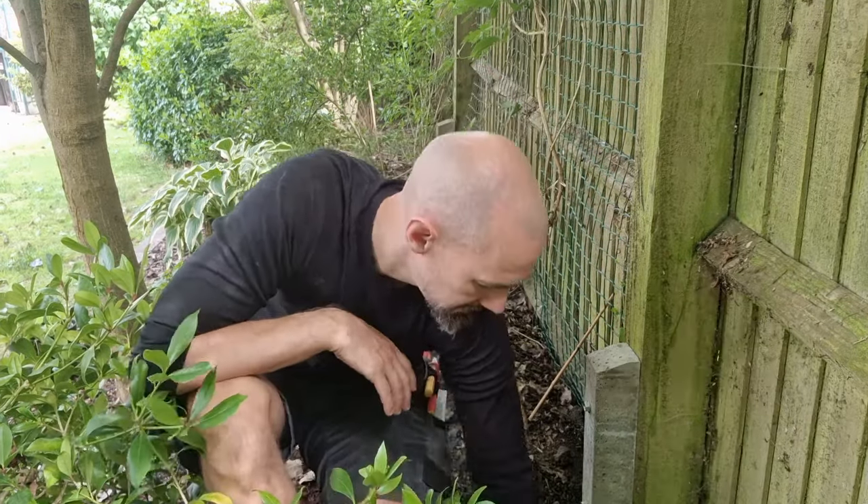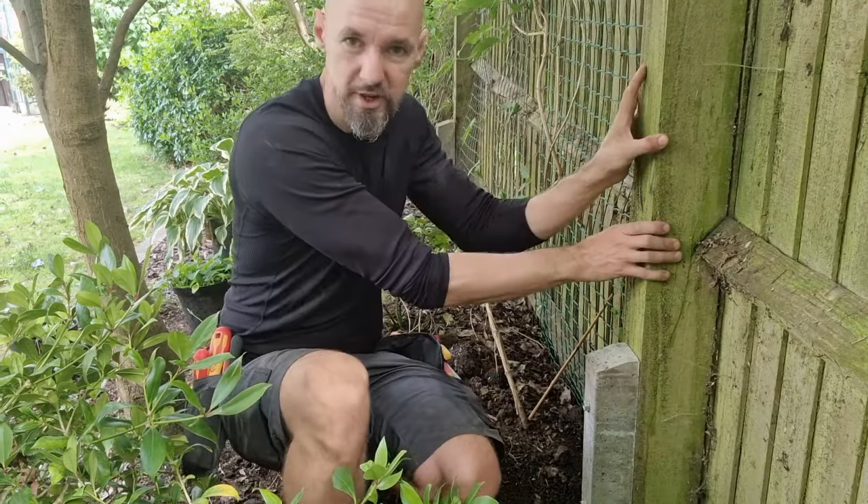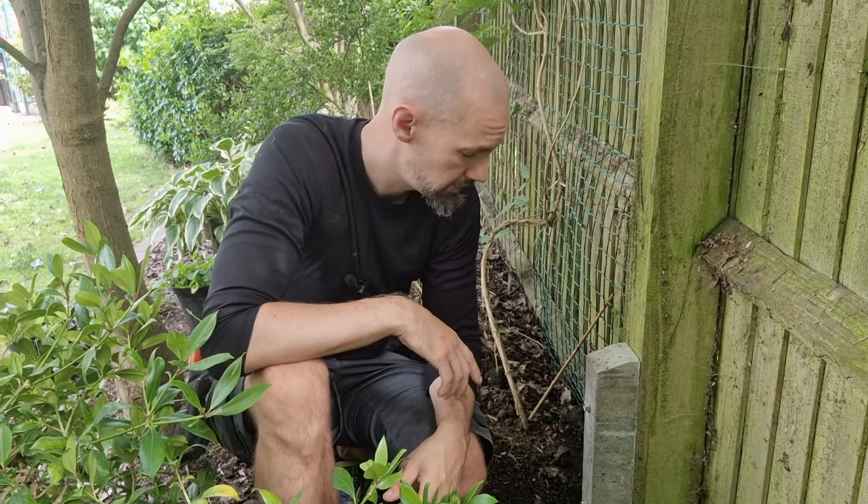The postcrete is set now, nice and hard — we can easily cover it with the soil now. The post is really nice and solid, it's not going to move anywhere. Thanks for watching. If you did like the video, don't forget to subscribe. Ta-ra for now.